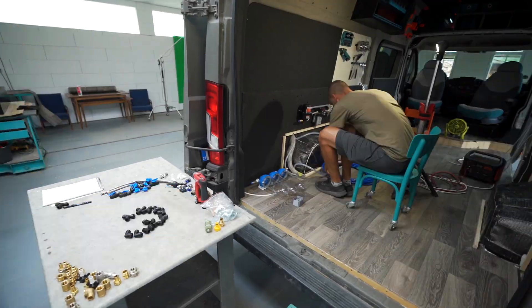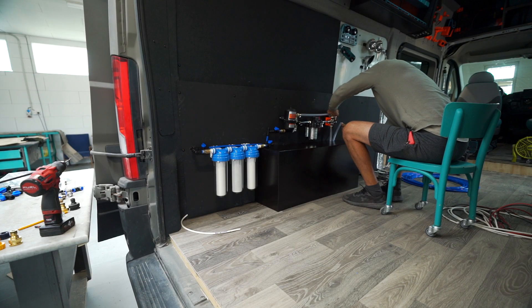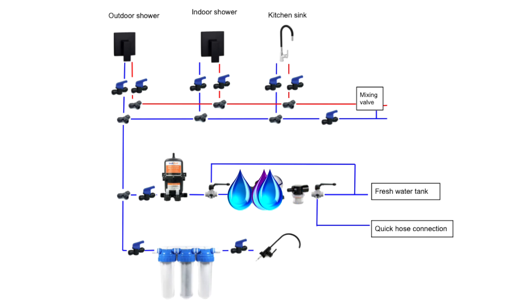Welcome to our advanced water system breakdown video. It has taken us a really long time to sort out all of the specs and the features that we knew we wanted for our off-grid tiny home water system setup. Some of those features include a three-option input and supply setup and a three-option hot water process.